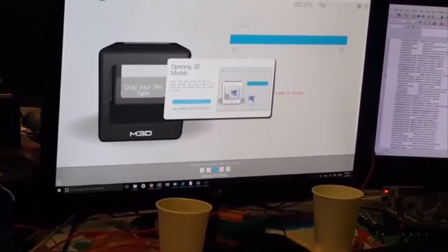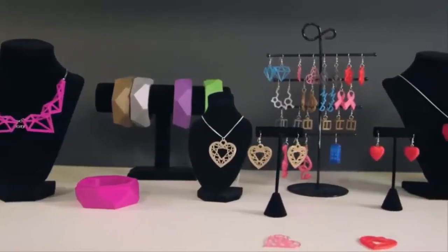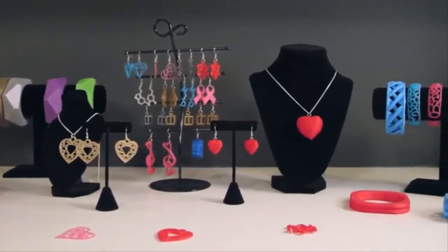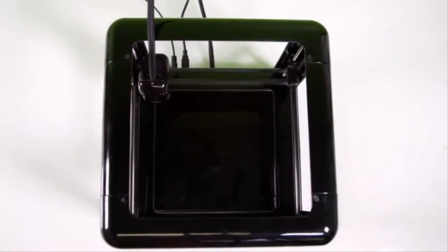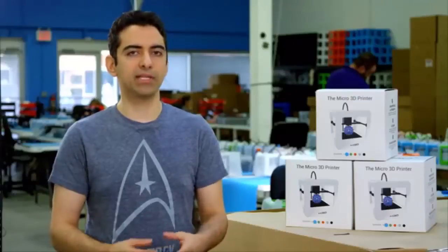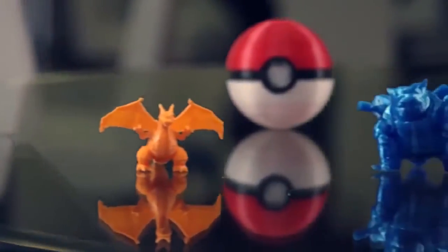We've introduced this new thing that we call tutorial mode. What we got from our feedback from original backers was that they wanted more detailed guides so they can grow into becoming an expert user rather than having to start as an expert user. For educators, speed is an issue — how fast we can turn around. With M3D Pro you have the ability to print a single prototype with extreme accuracy and high quality, but you also have the ability to take that prototype and print it in quantity, covering the entire print bed with multiples of your model and produce it at volume.